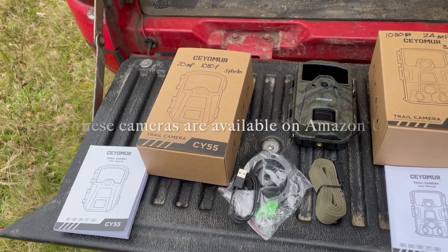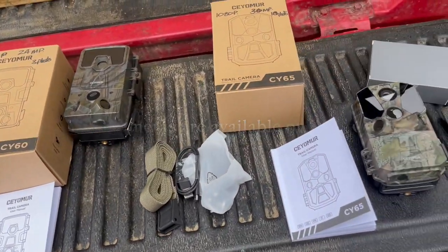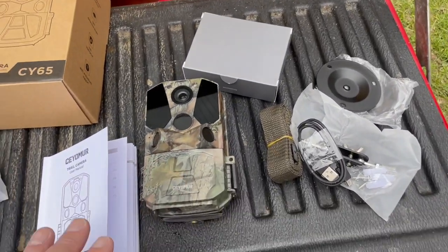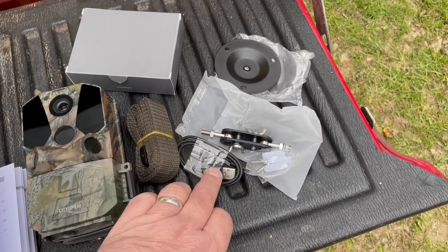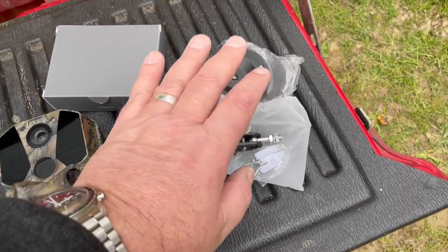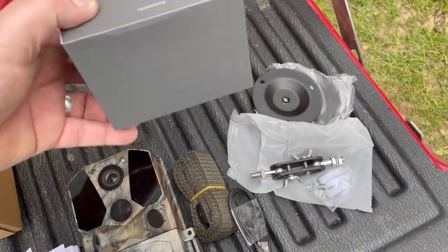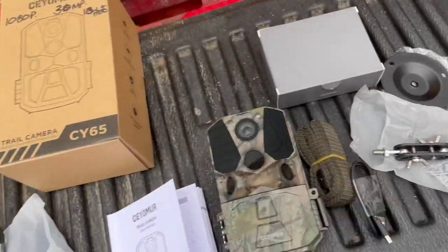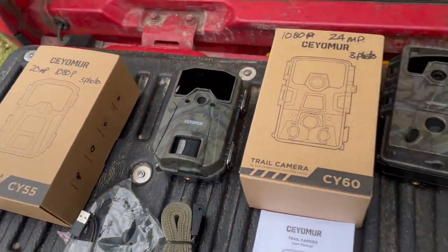Here are the cameras they've sent me: the CY55, the CY60, and the CY65. In the box you basically get the same thing - the instruction book, the camera, and the accessories: a strap, a downloading cable, and the mounts. The only difference in the packaging was with the CY65, which came in a little box, whereas everything else just came inside a plain box.